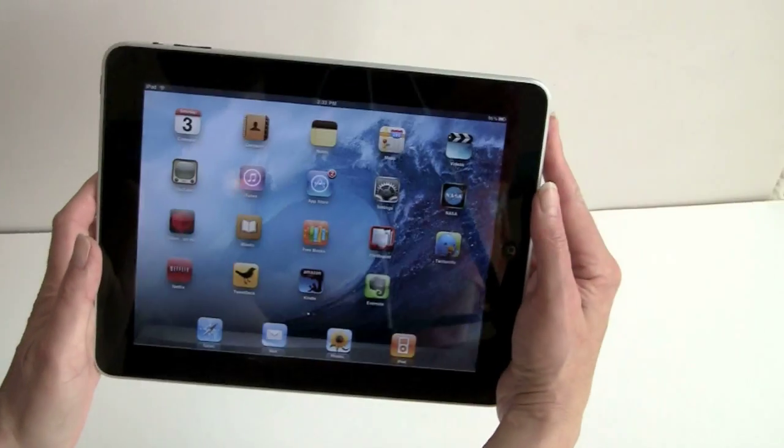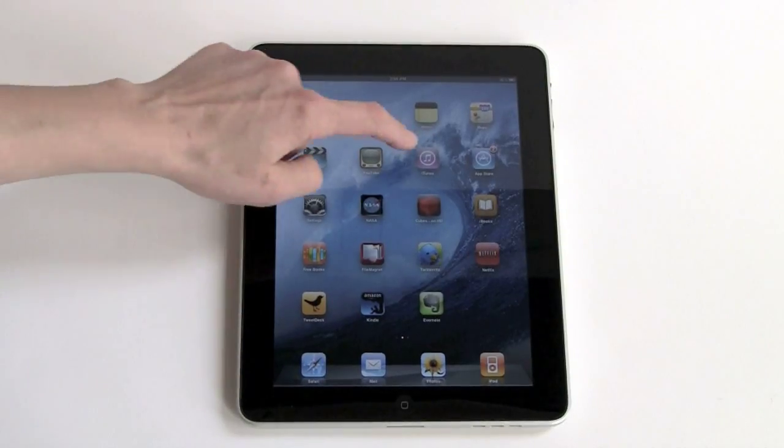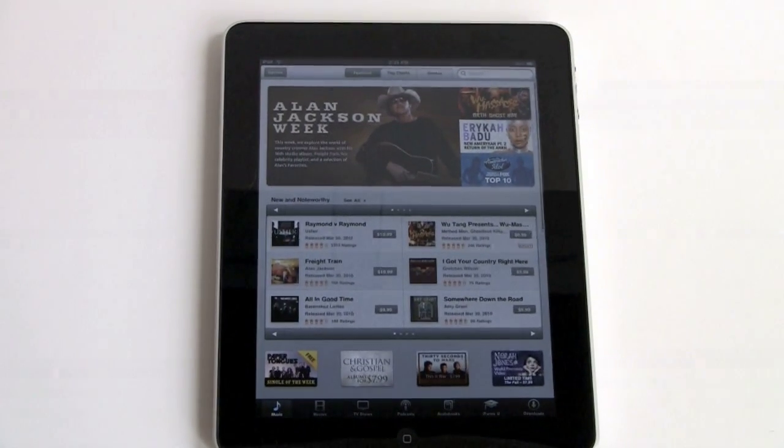As you can see, it has an accelerometer. We'll take a look at the iTunes Store, and all of this is done over Wi-Fi. So this doesn't really look like your iPhone, does it? It looks a lot more like desktop iTunes.